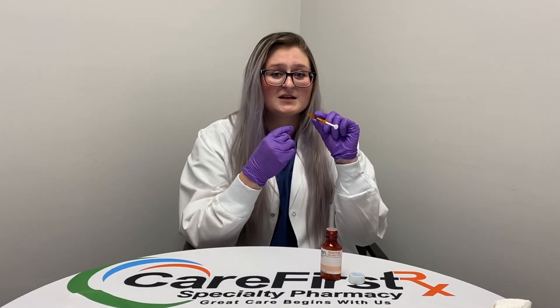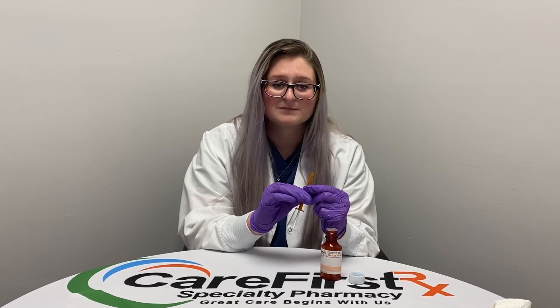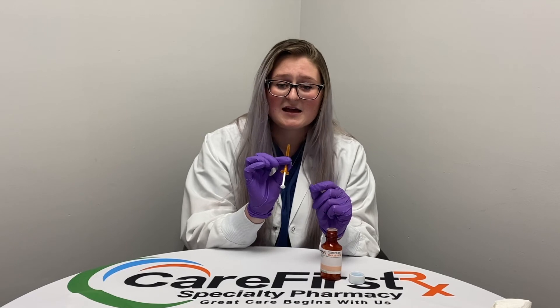If on the label it says sublingual, apply your medication underneath your tongue. Let it sit there for five to ten minutes for the medication to get thoroughly absorbed, then swallow any remaining liquid. If it is an oral medication, place the syringe into the mouth, then push all the way down on the plunger until it stops, and swallow the medication. Once you're done, remove the syringe from your mouth.